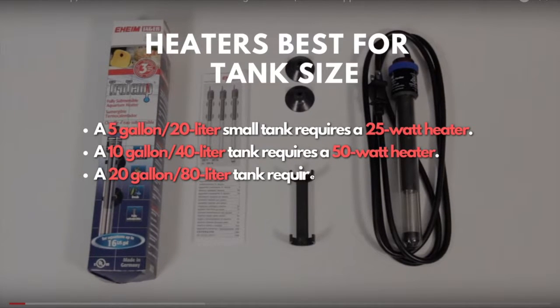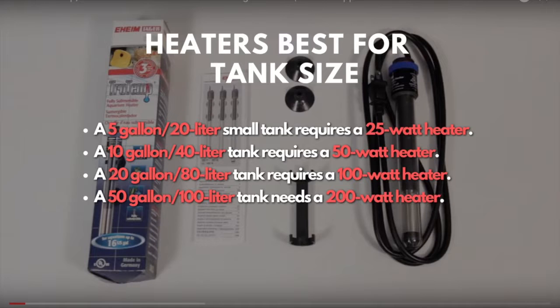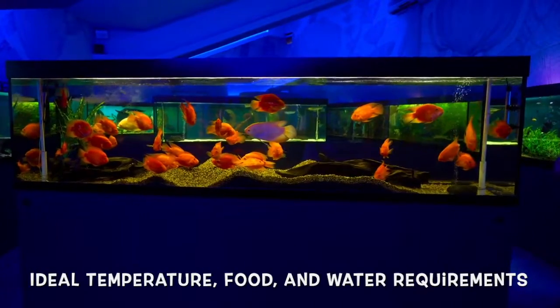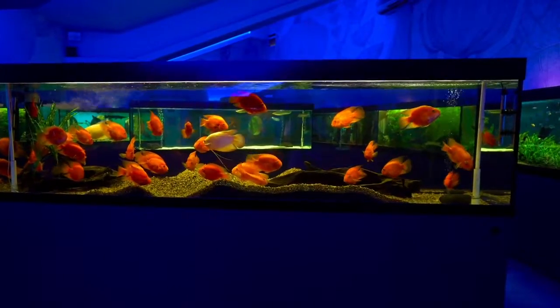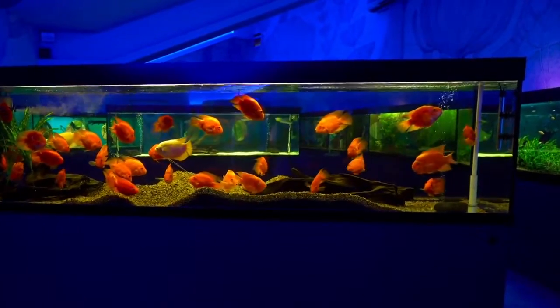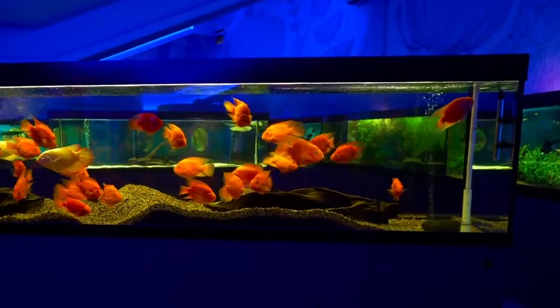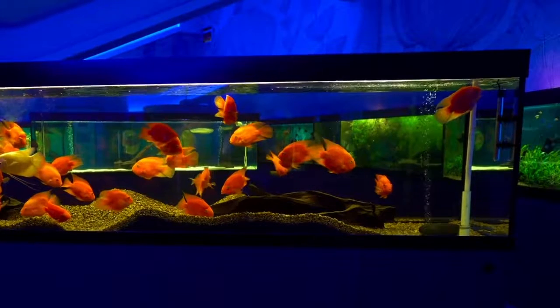For large aquariums like 50 gallons and up, I recommend using multiple heaters to maintain water temperature. Always research the fish species you are keeping to understand the ideal temperature, food, and water requirements to ensure a safe, healthy environment. Invest in a good thermometer, heat your tanks according to those requirements, and enjoy watching your pet fish live happily in aquariums.